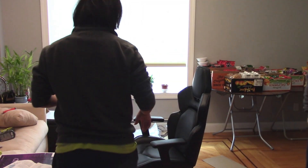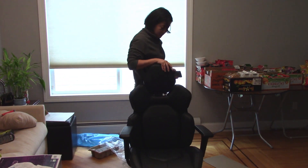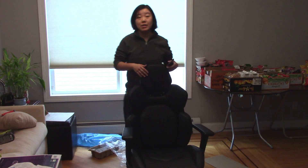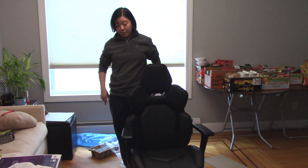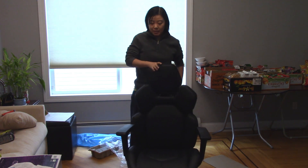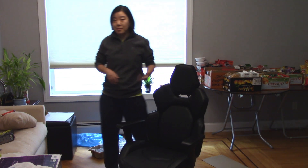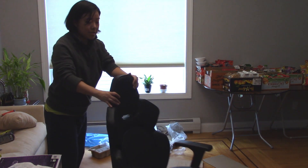This chair took me 25 minutes to build. I think it could be faster if the instructions were more clear. Using the hammer to put the wheels in took a little while, but other than that the rest of the build is very easy and simple. Now let me try sitting on it — it rolls very smoothly.